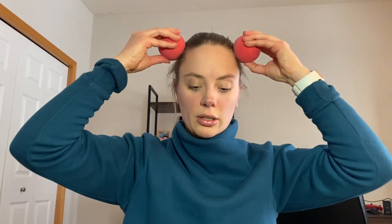Then you can also take the balls and do some rotation right on those temples. You can do the same thing a little bit higher along the hairline and the side of the skull. I also like to add circles here, just creating some pressure and circling the balls.